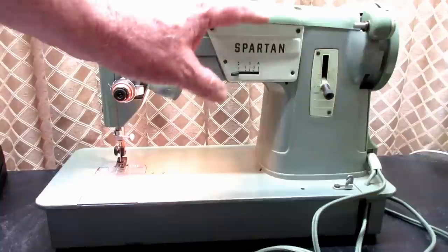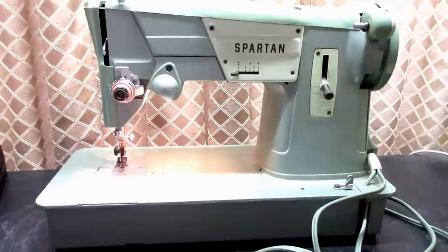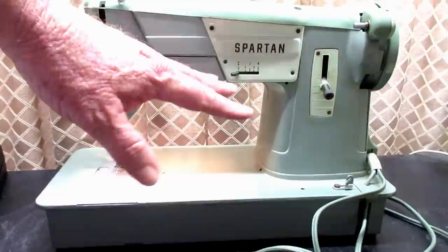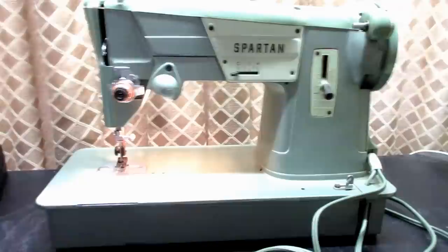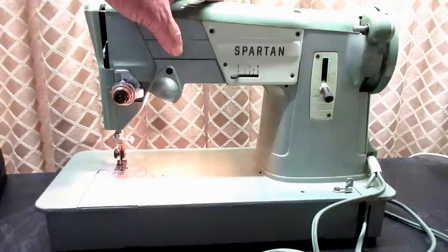Singer made this 328K Style-O-Matic as a less expensive but similar-featured machine to their flagship 401A and 401G models — for people who couldn't afford those. A 328K Style-O-Matic with this changeable pattern cam system cost about 40% less than a 401. Singer also made a 328J model in Canada and a 328P in Australia. Let me show you pictures of the 328K.